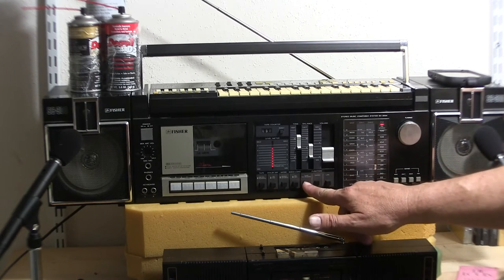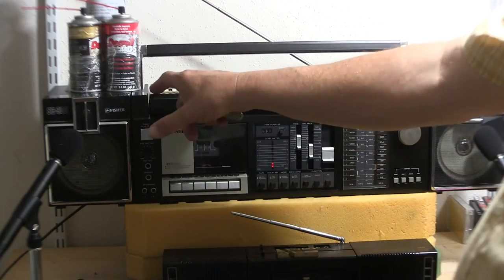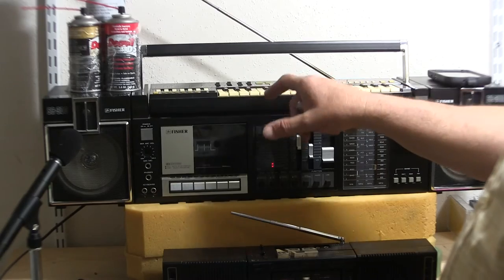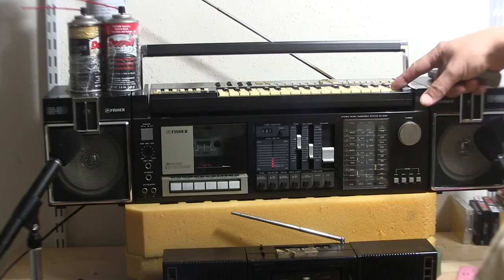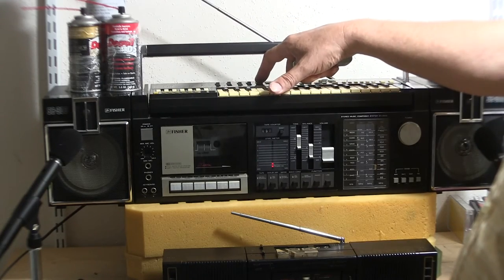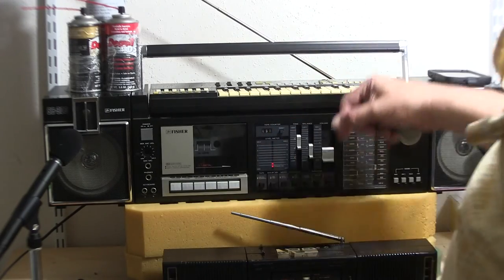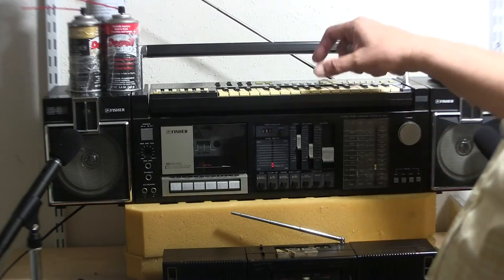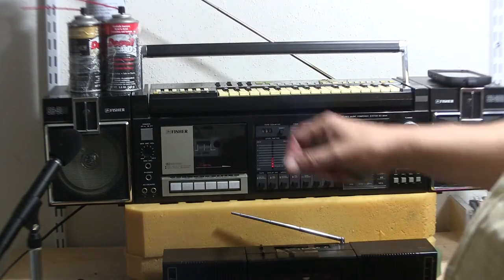Now there's a keyboard and hopefully this will all work. You choose - see that? Hit one of these. There we go. Is that going on?